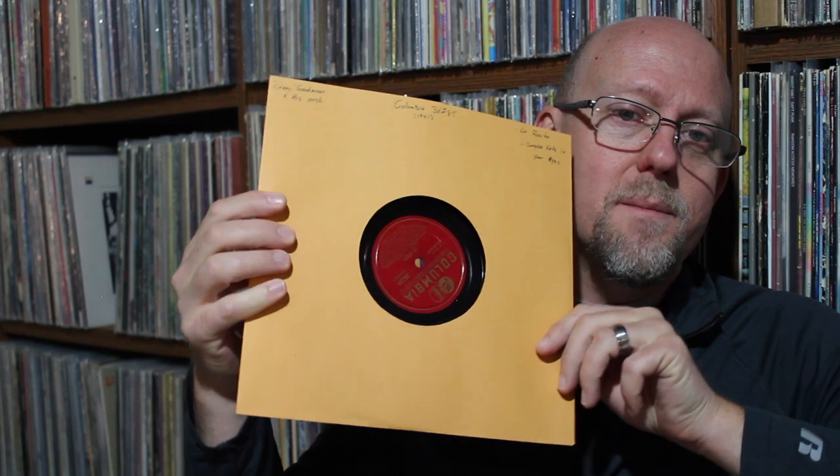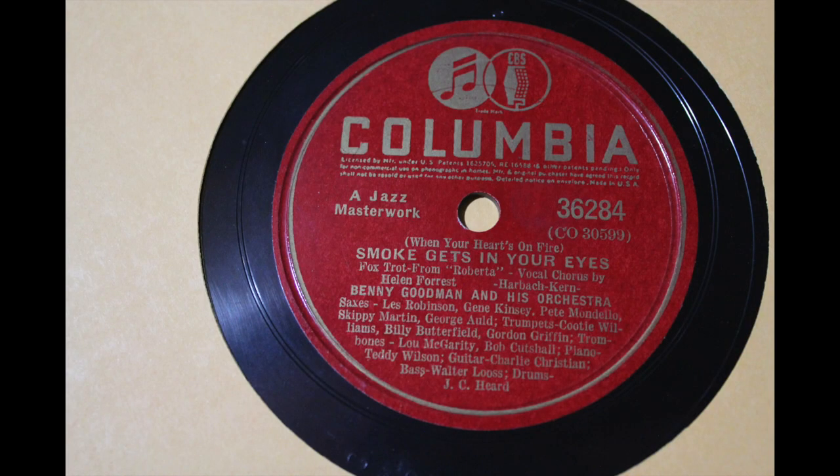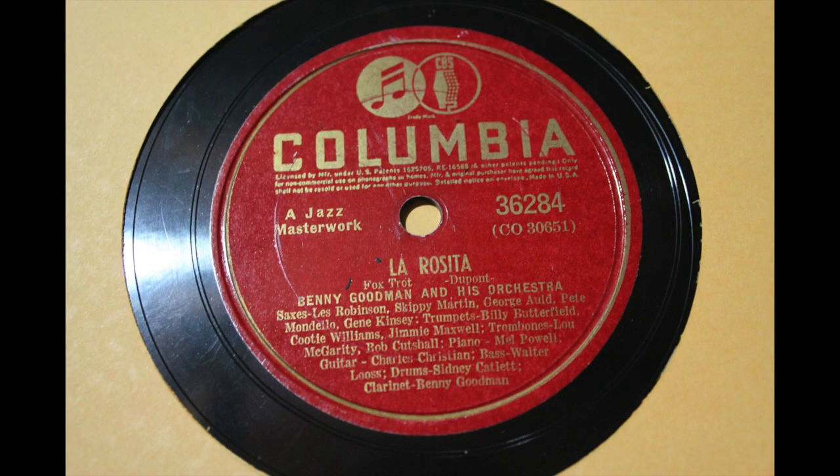One of my favorites — we've got Benny Goodman and his orchestra on a Red Columbia. People make fun of Red Columbias, saying there's not much good on them, but that's just not true. This is 1941 Benny Goodman, and there's some really great music on Red Label Columbias. This is Smoke Gets in Your Eyes and La Rosita. Smoke Gets in Your Eyes is one of my favorite songs. Helen Forrest is the vocalist on that.